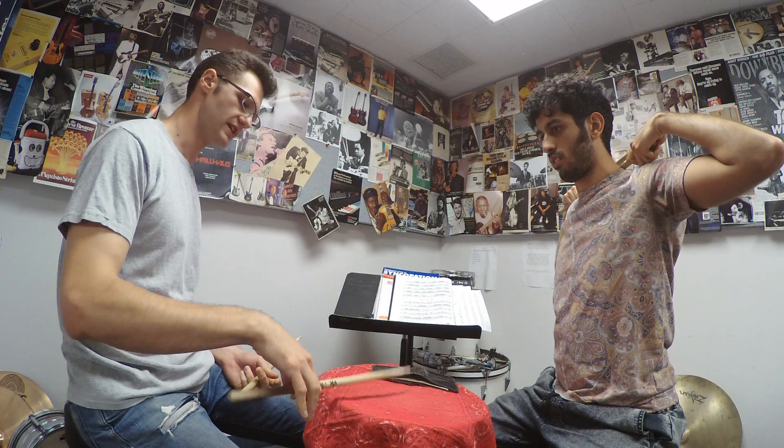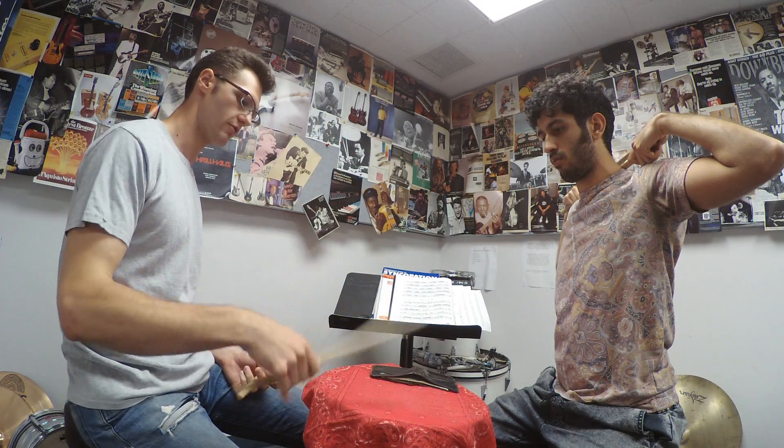That's how I approach the right cymbal too. Really throw on that down, down, up, up — throw, throw, bounce, up.